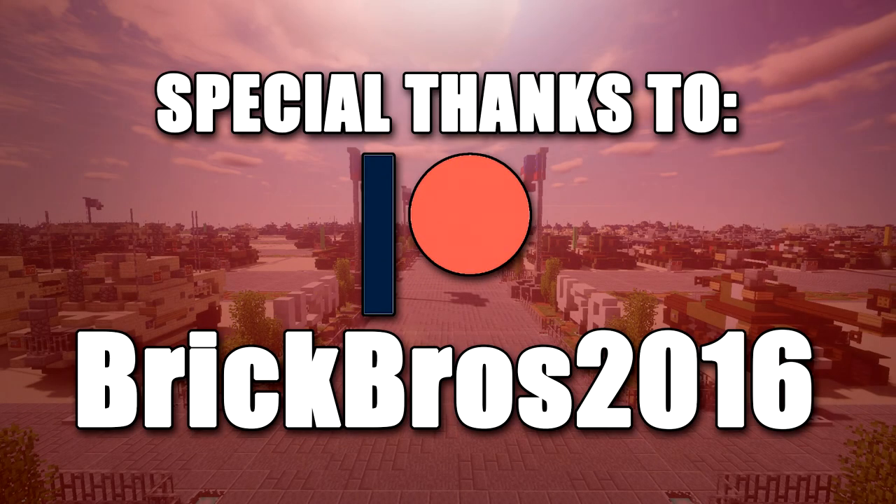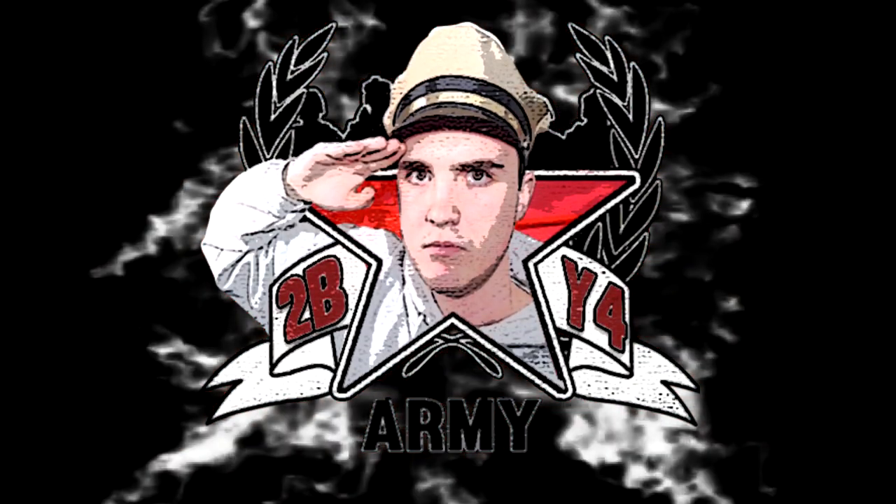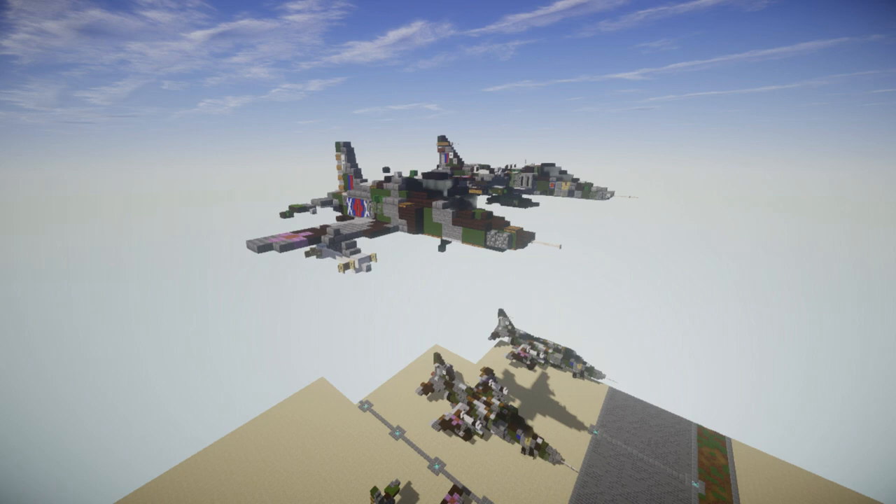Special thanks to Patreon supporter BrickBros2016 for making this video possible. Hello ladies and gentlemen, this is GaryTub4 here bringing you another Minecraft Model Warfare Vehicle Tutorial.